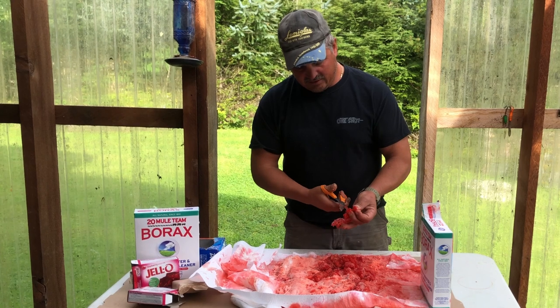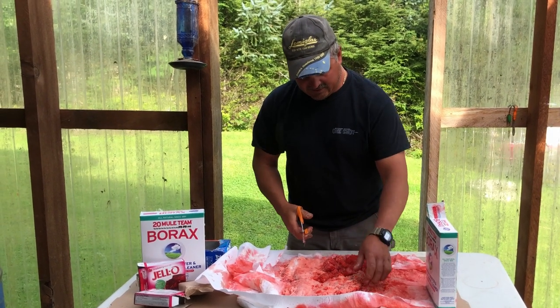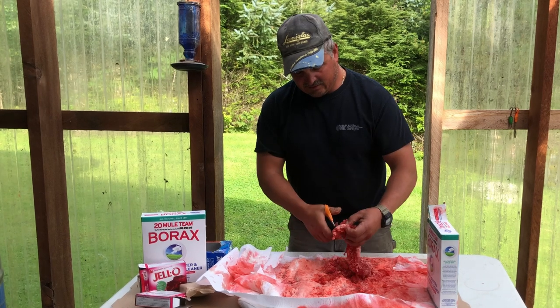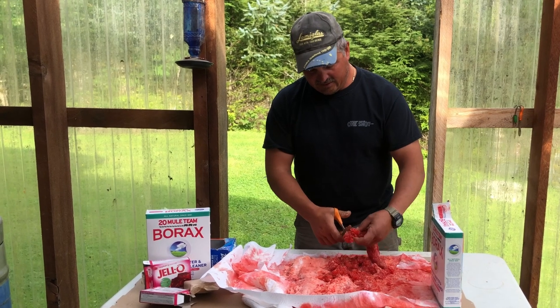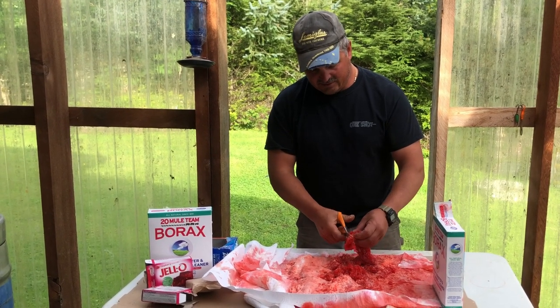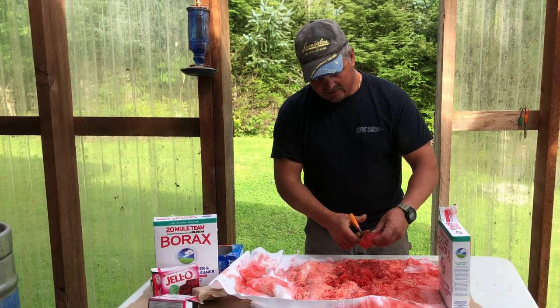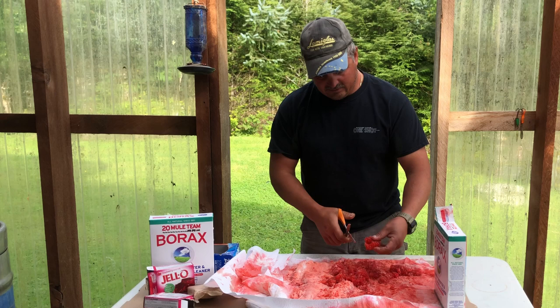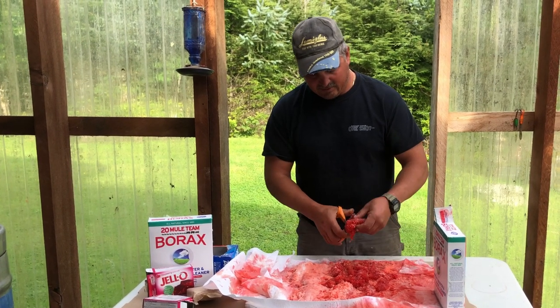I'm going to do a short video on a snell hook and how to make a bait loop to hold these eggs on here — that'll probably be one of my next videos. It just helps keep the bait. I've seen a lot of guys using treble hooks because they don't know how to use the snell loop. You don't have to glob it around a treble hook.